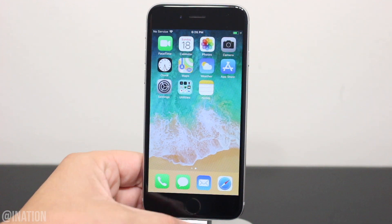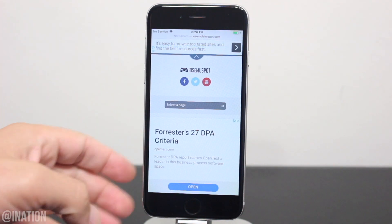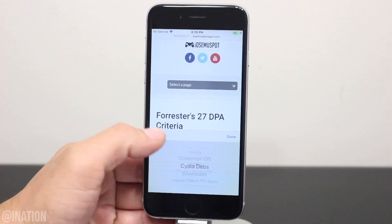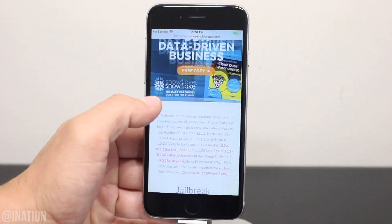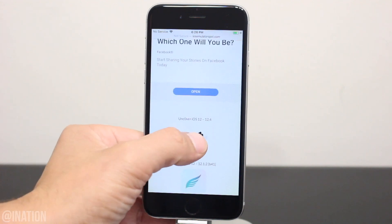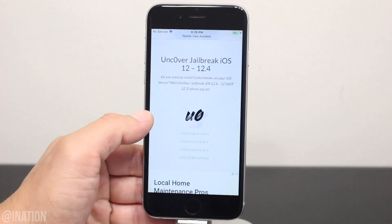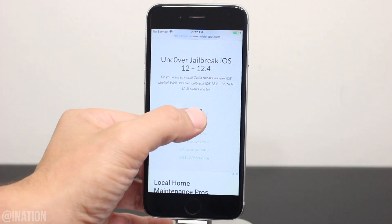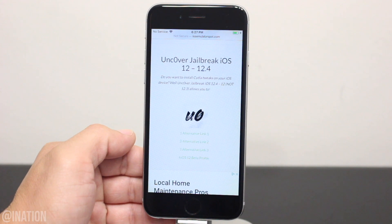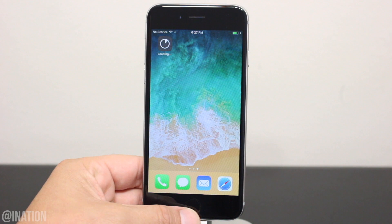Now if you want to start installing tweaks and themes, open up Safari, navigate to iOS Emulator Spot, hit the menu tab, and go into the jailbreak section — I'll put the link down below in the description. Once you get there, scroll down a bit, tap the first icon, scroll down again, and if the app is revoked, you can try the alternative link or download the application from the jailbreak IPA page. Tap the icon one more time, hit Install, back out, and wait for it to finish.